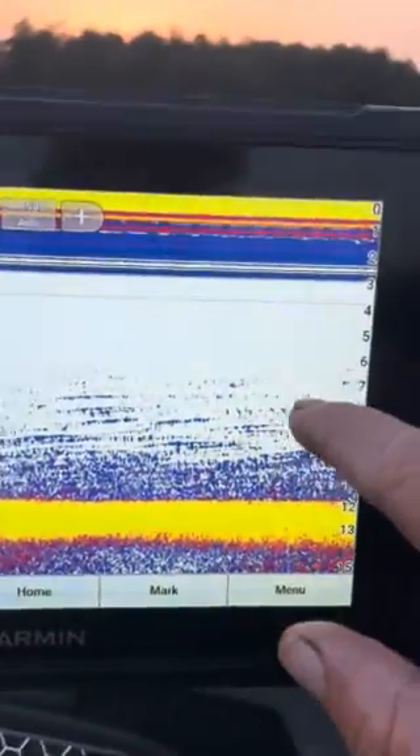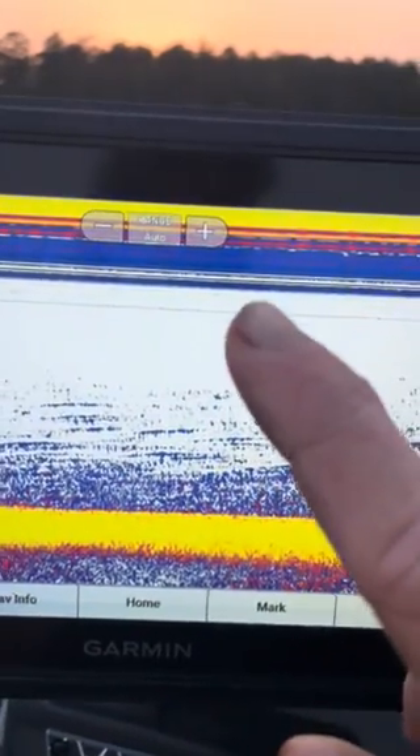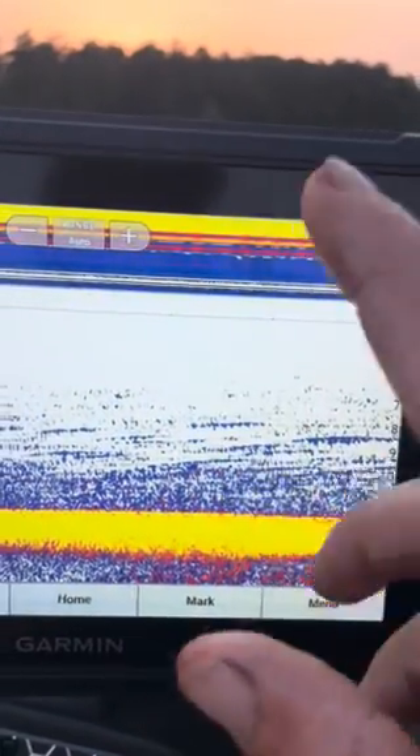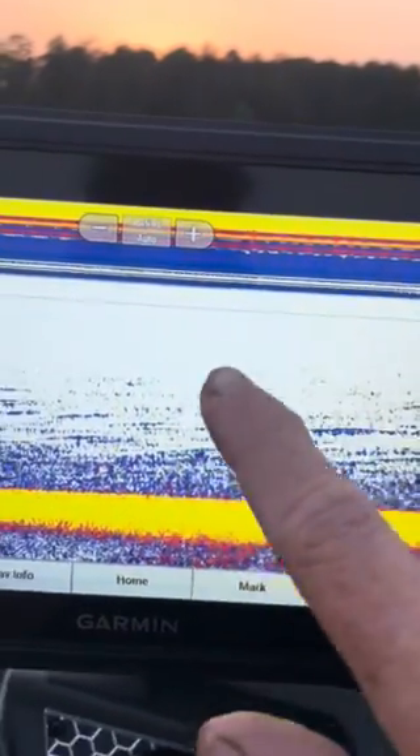A couple of y'all messaged me this week about a video I did on fishing the thermocline — a very common thing in summertime. Several of you asked how to find the thermocline, so let me make a few things a little bit clearer that I should have covered in my first video.